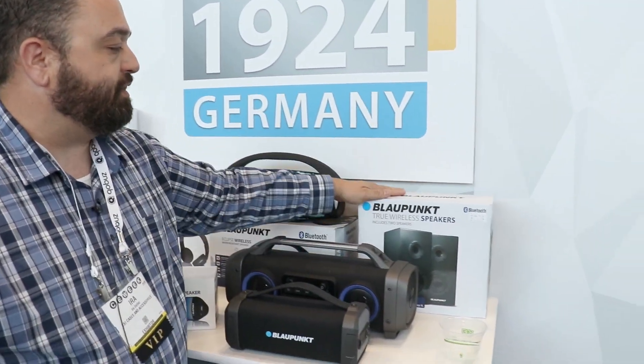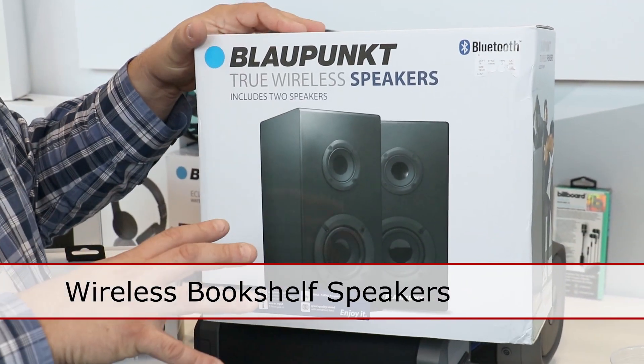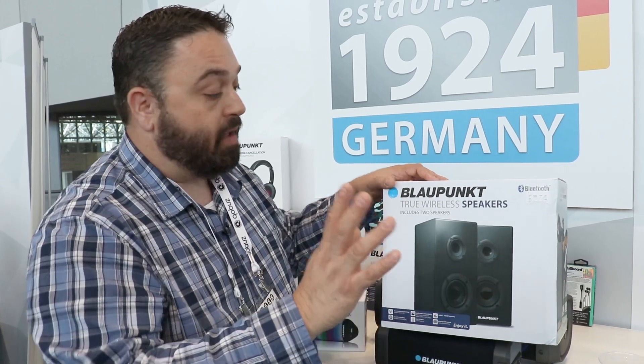Even down to our true wireless speakers. This particular one is a shelf type design, but it comes with two speakers — true wireless, no wires needed. They have built-in batteries, so you can put them wherever you want and let them play away.